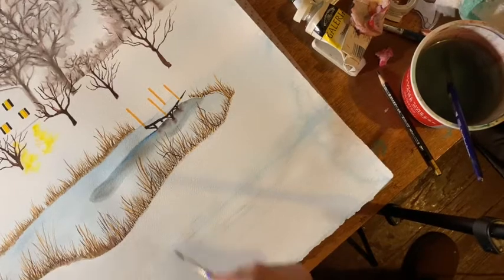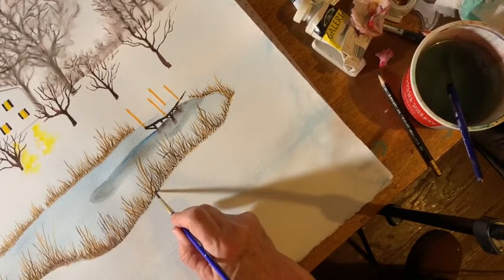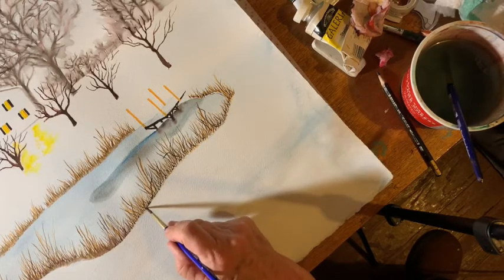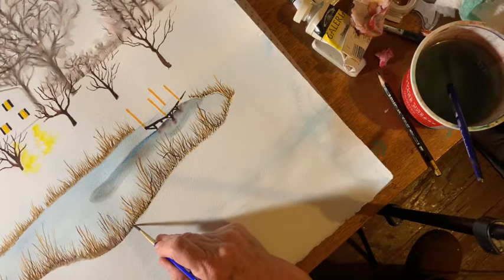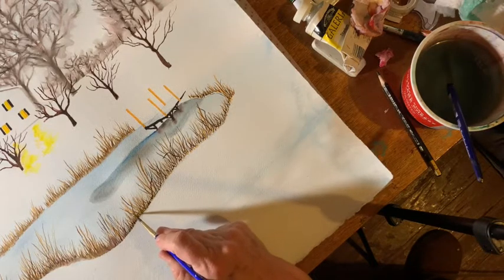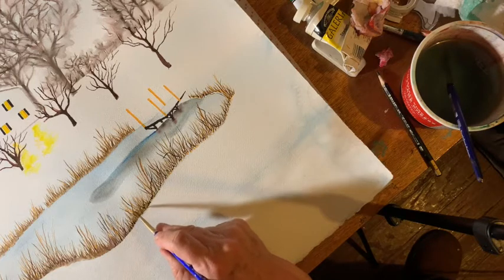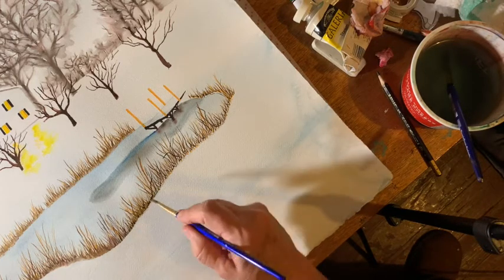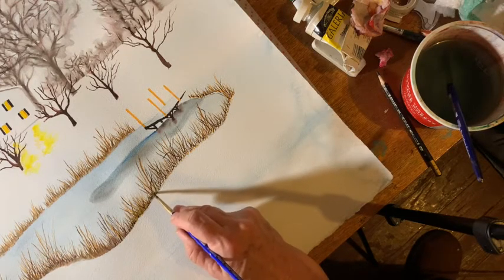The only thing I have left — I used four different colors: gray, two colors of brown, and an orange to make the weeds. All I have left is to smear them a little bit around the bottom to make them look a little more natural. That's my last step on the lake here.